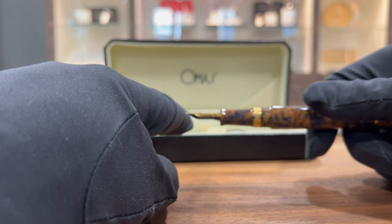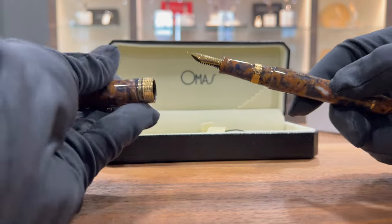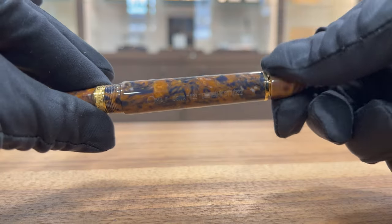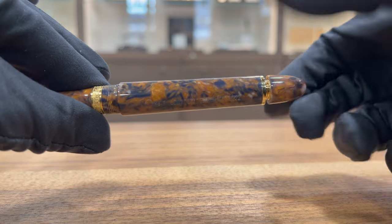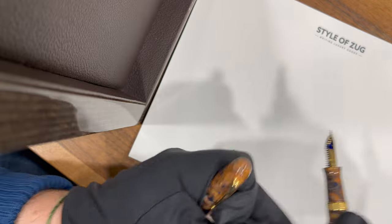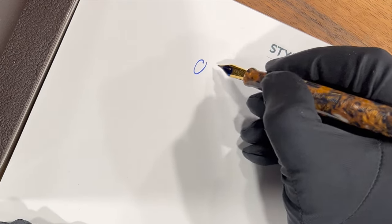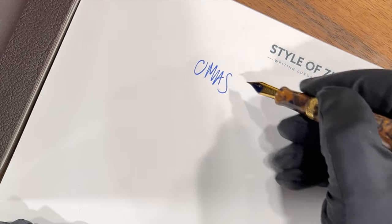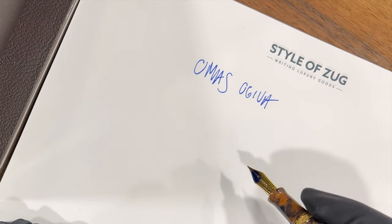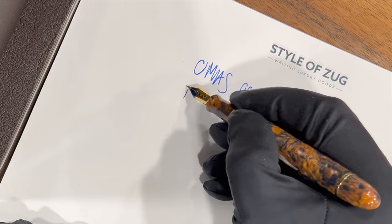So that all of you know what it is like to write with this new Omas. I'm just going to dip it — I'm not going to fill it up with the Pilot ink. It's a piston filling mechanism that you can fill up from the back here. 222 pieces. Wow — very good, super smooth.